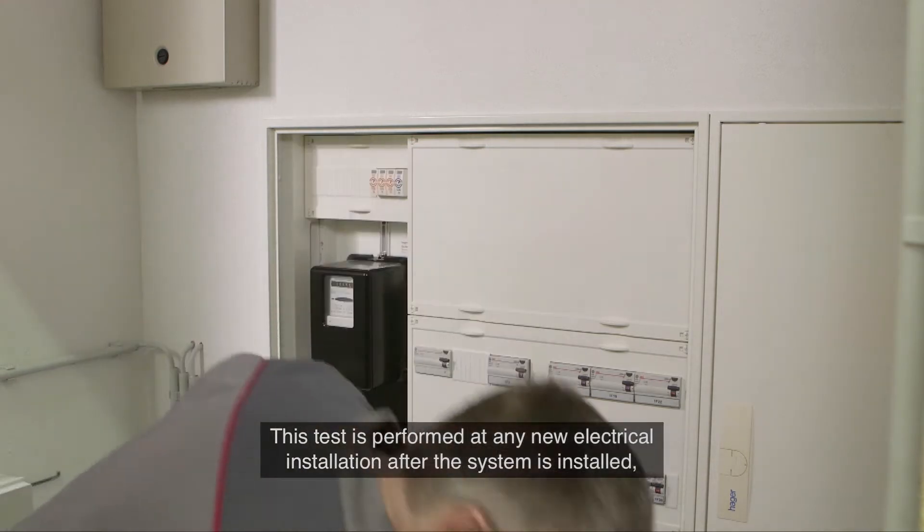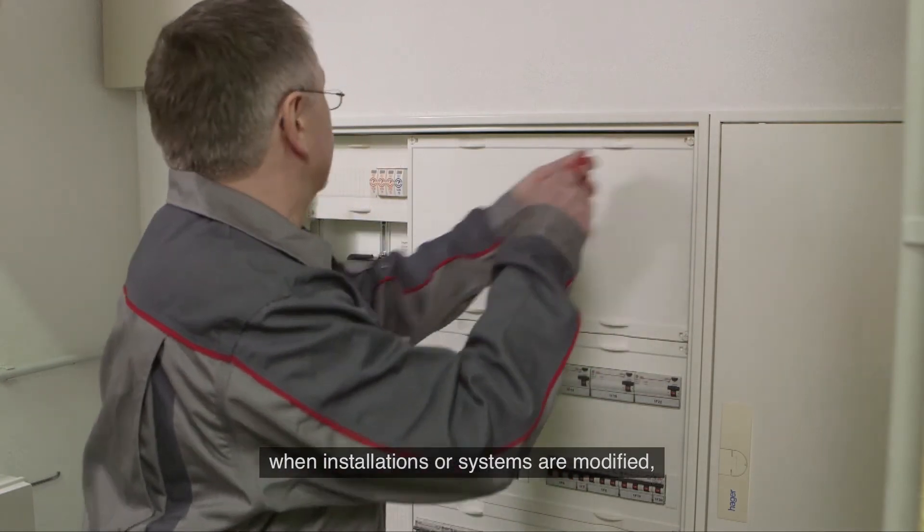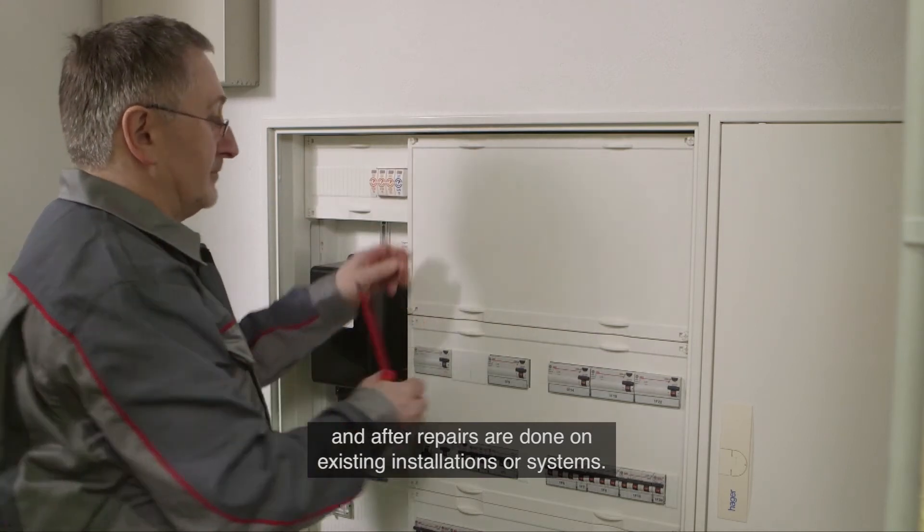This test is performed at any new electrical installation after the system is installed, when installations or systems are modified, and after repairs are done on existing installations or systems.